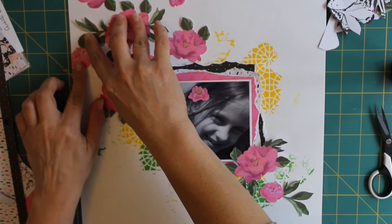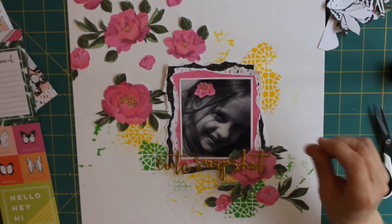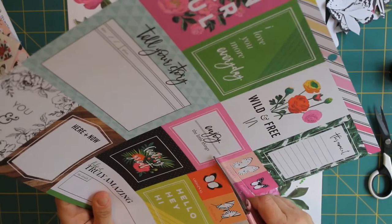Where I fussy cut the flowers, I also put one behind Isabella's ear — I thought that was quite nice, to bring the layout onto the photo and tie it all in. I really like how it looks: that pop of pink on the monochrome photograph. I think it looks fabulous.